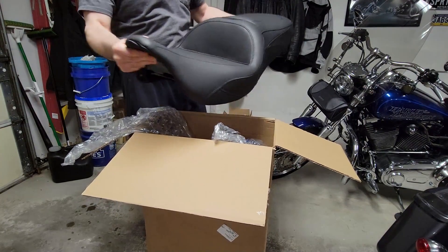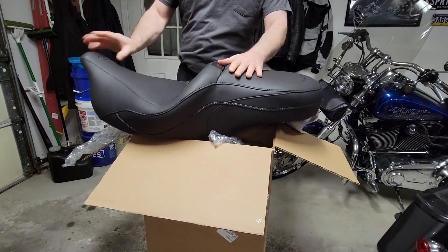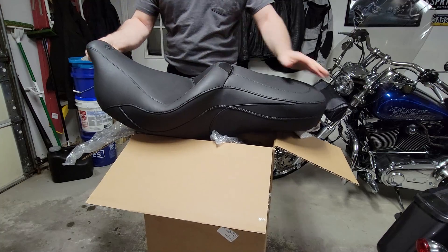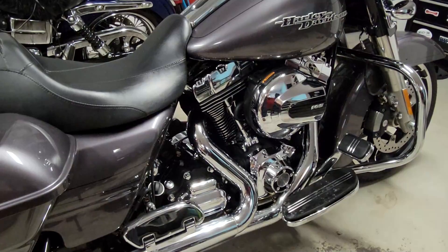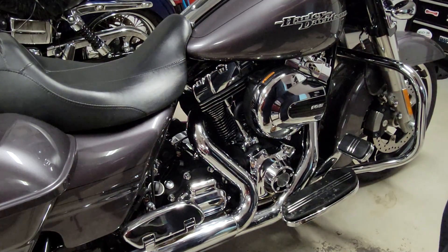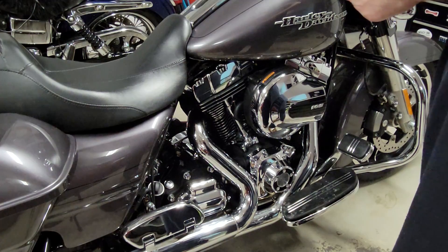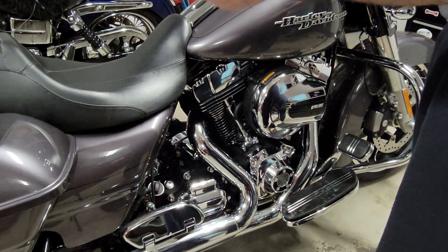So here she is in all her beauty. It looks amazing. I think this is going to work out really well. The stock seat on the Street Glide has me back further than I want to be — I need to move up a little. I want to measure the difference between this and the new seat.